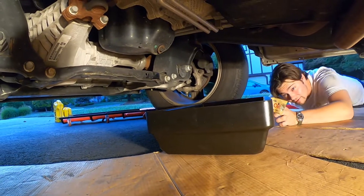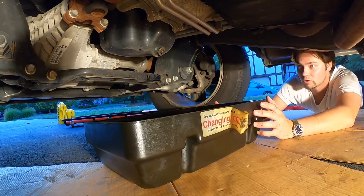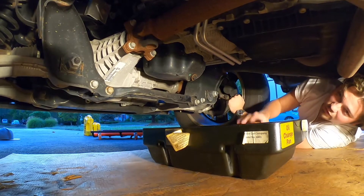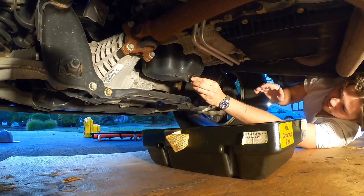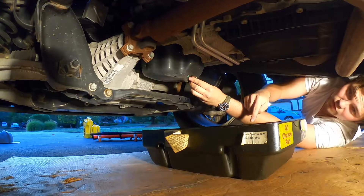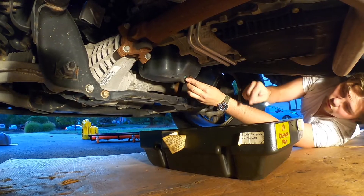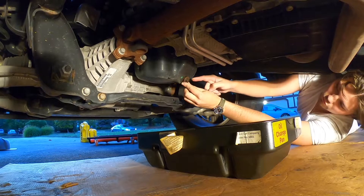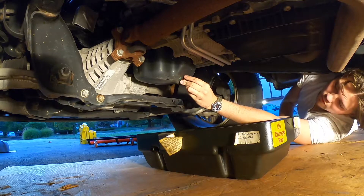Step three: get your oil drain pan and slide it underneath, positioned so when you loosen the drain plug the oil goes right into the pan. Once the cardboard and drain pan are in position, hand-thread the plug off. Keep a little pressure toward it because it will come shooting out — you don't want it to fall in. This pan has a catch layer so if you do drop the plug you can retrieve it. Nice and easy until it's completely off, and the oil will come right out.